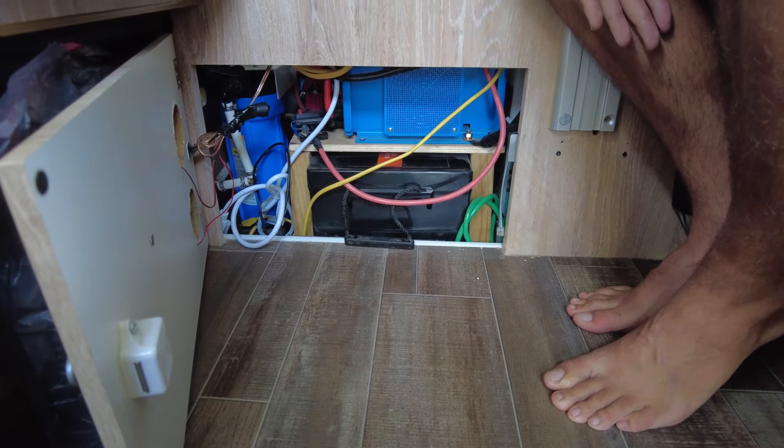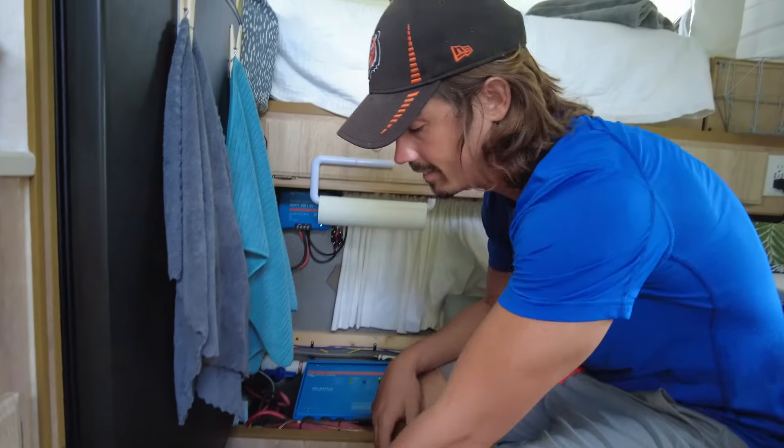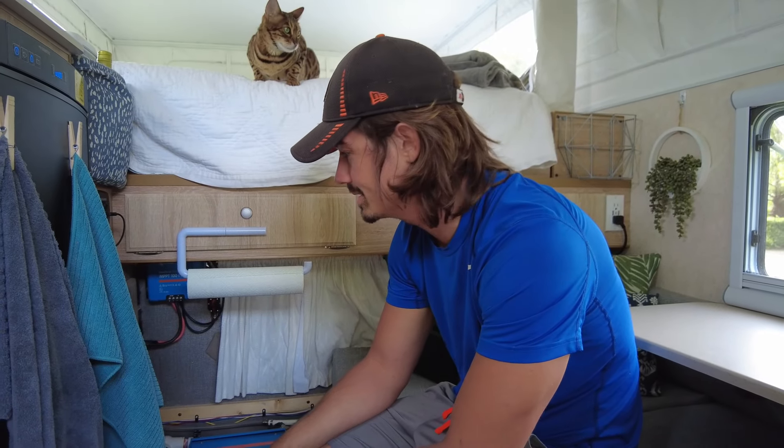There's definitely not any extra space, but the battery is actually powerful enough that it can run our air conditioning throughout the night. We are about empty by the time morning rolls around, but the important part is it makes it through the night, and then we can always start up the generator and get solar power whenever the sun comes up.